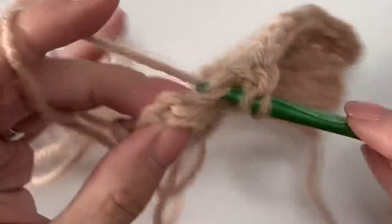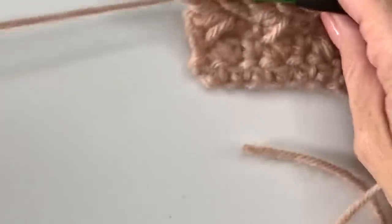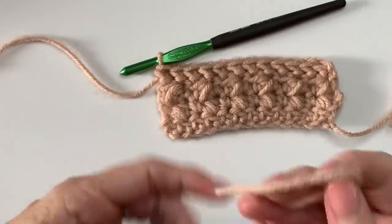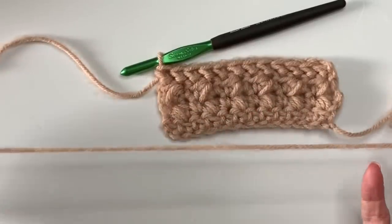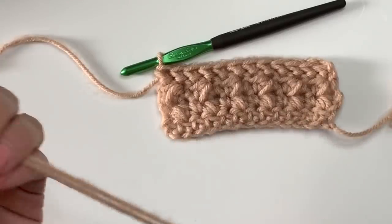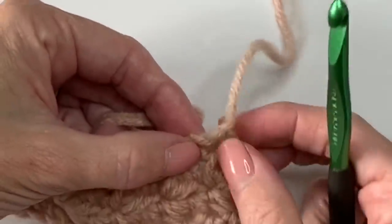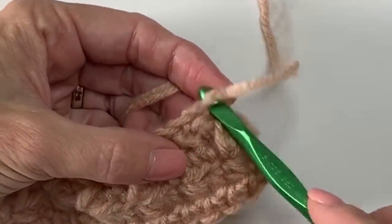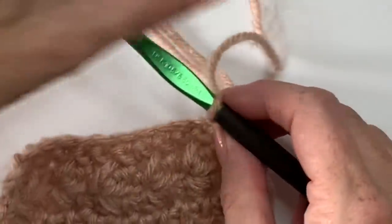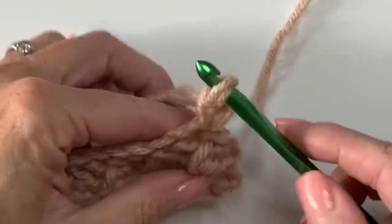Now I'm going to show you how I simply attached those tassels. I've got some leftover yarn that I cut and attached here on the base chain. I sat down and cut lengths of about 22 inches — you can make them longer if you'd like. Fold them in half like that. Take your hook, stick it into the underside of the chain, loop the yarn over the hook, and bring it out a little bit. Then pull it around and through.